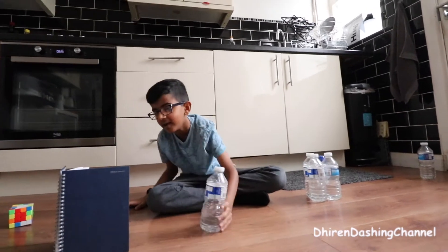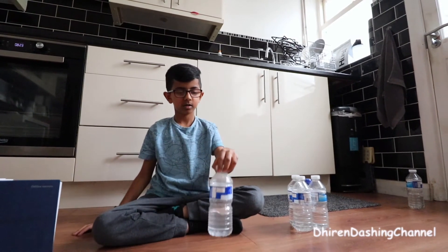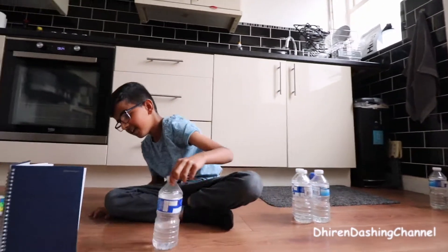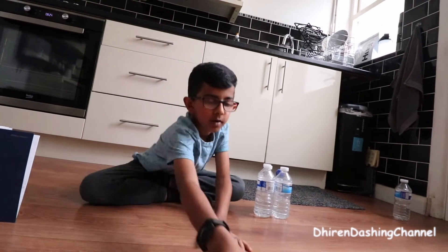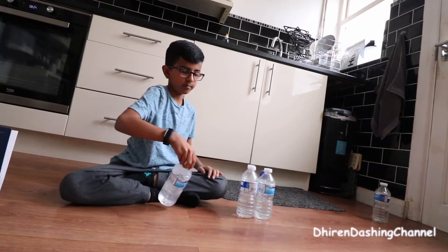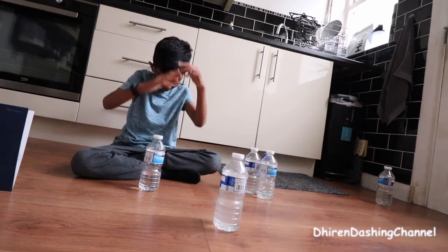Okay, so next one — a lefty. Oh, first try! Two in a row. One, two, three, four, five. Okay. Oh God. Let's go.